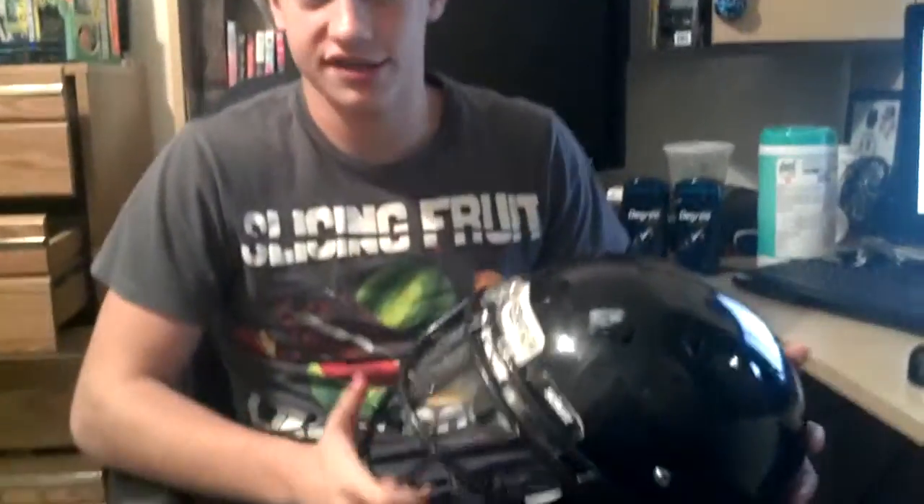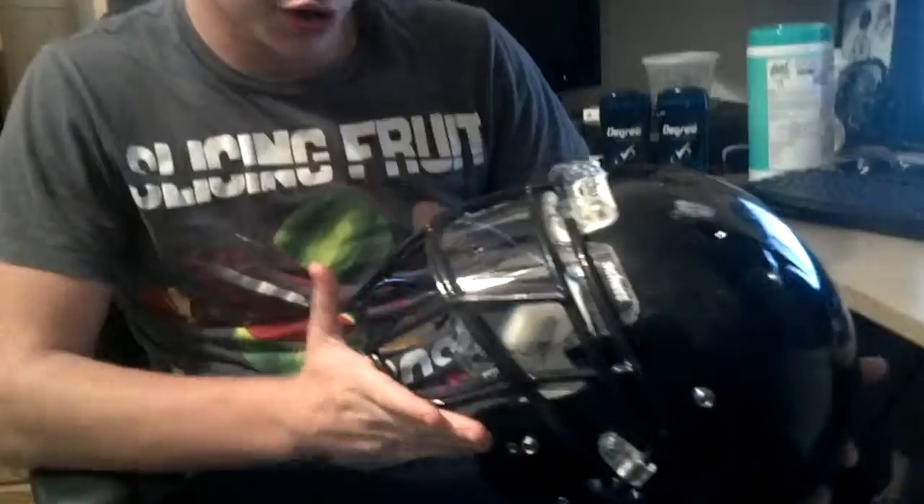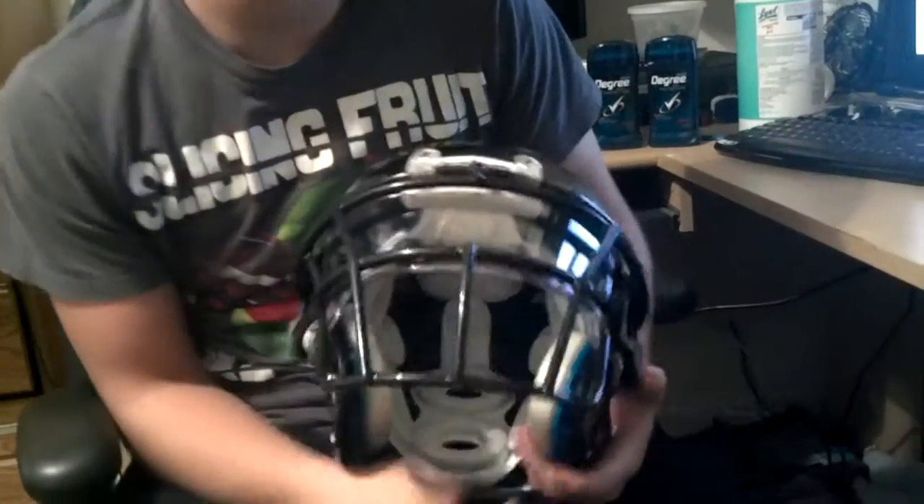Hey guys, this is my DNA Pro Plus. You saw the review on this, but I wanted to show you guys I got a new face mask for Christmas — I mean, it's an early Christmas present. I forget what it's called, but I know Alfred Morris wears it on the Redskins.